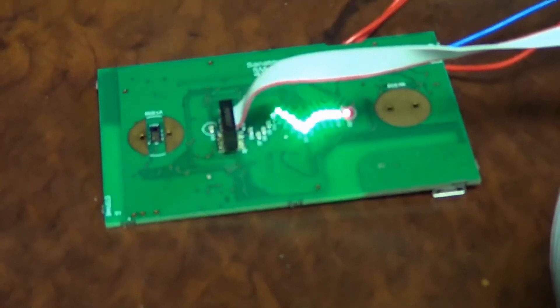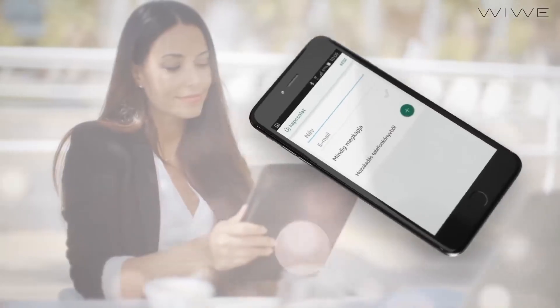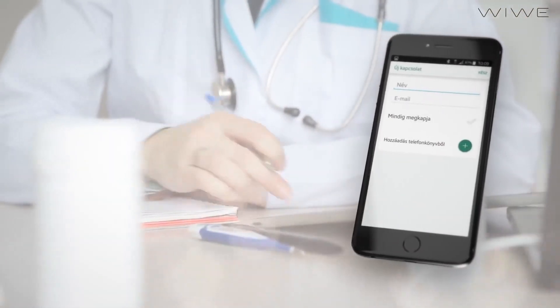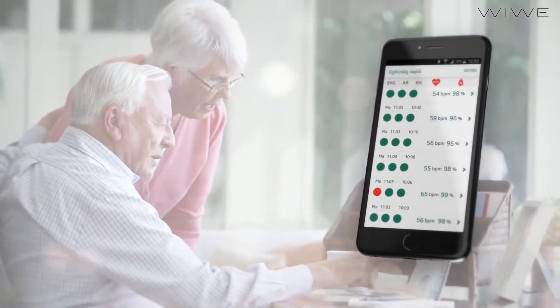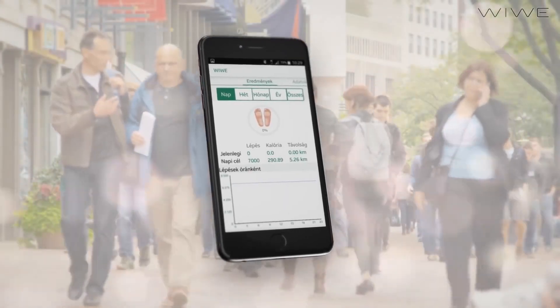Stroke is the second leading cause of death in the world. High cholesterol, obesity, diabetes and stress are among the factors that contribute to the risk of stroke. WIWE is a pocket device that evaluates your ECG recordings to assess chances of stroke and sudden cardiac arrest.